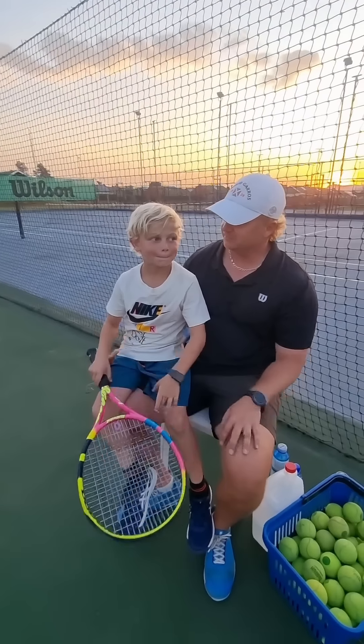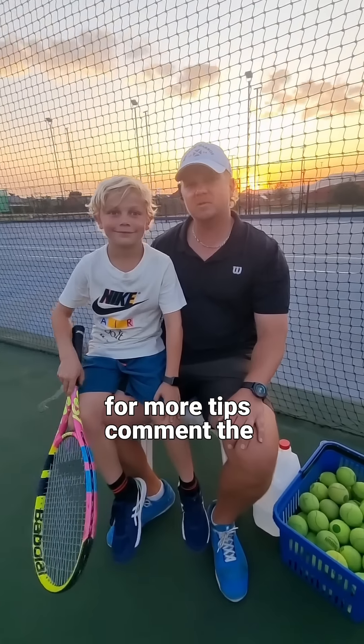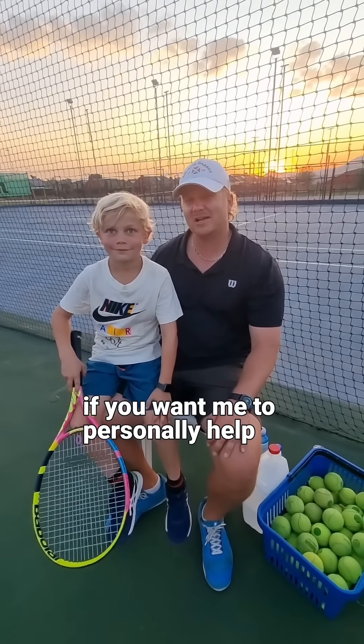It's amazing how that simple tip works — forehand sorted! Follow for more tips. Comment the word 'forehand' if you want me to personally help you with your forehand.